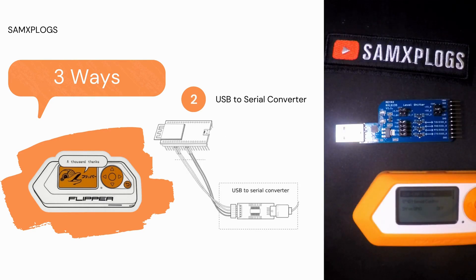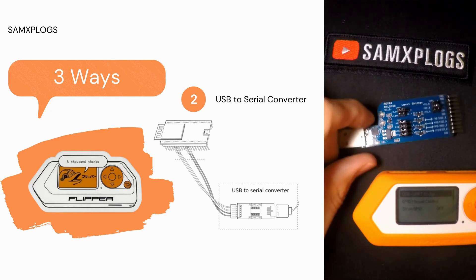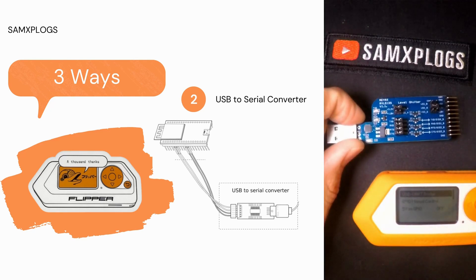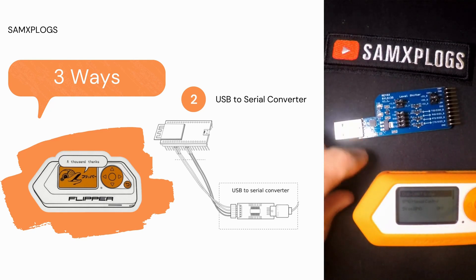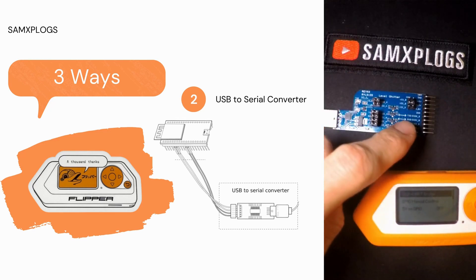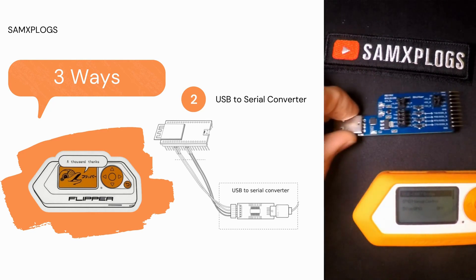An alternative method to flash the board is by utilizing the TX and RX pins for communication instead of USB. For that, it will require a USB-to-serial converter, which can be a dedicated device — I have one here, it's a device from Reax, but you could use whatever device you want. This one has different voltage settings, 5V and 3.3V, so it's pretty handy.